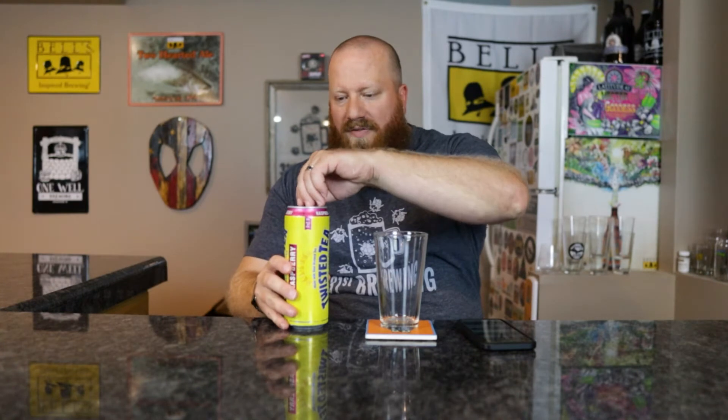Welcome back everybody. Today we're going to try Twisted Tea Raspberry. I have had the original and the half and half. I picked this up — not sure where — but it was two dollars and sixty-nine cents. This is 24 fluid ounces at five percent ABV. Let's go ahead and get this open and get it into a glass.